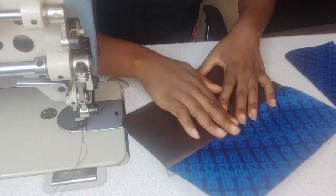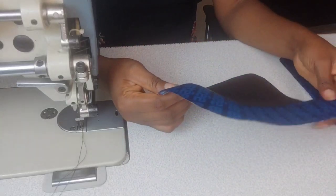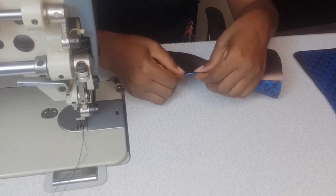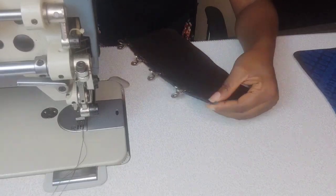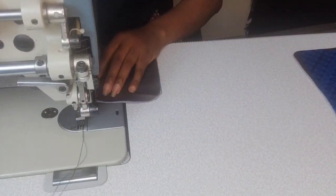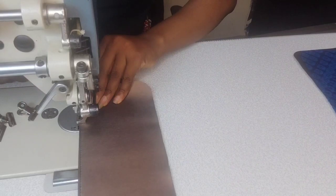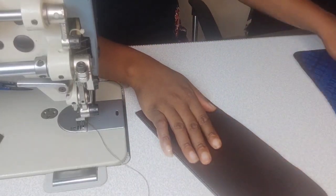Depending on the fabric you're using, you could press the seam open with an iron, but if you're using vinyl like I am here, just press with your fingers. Turn the slip pocket to the right side, press, and topstitch the straight edge at one-eighth of an inch from the seam. Repeat with the other slip pocket.